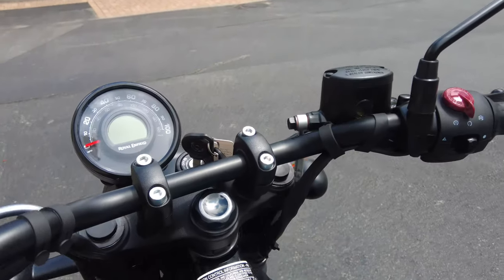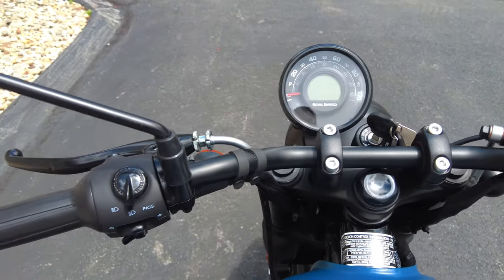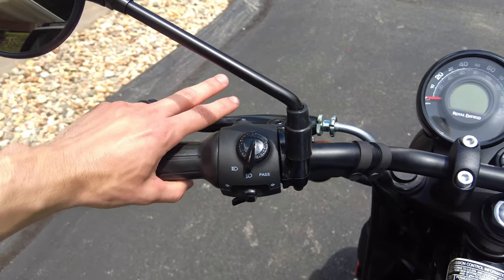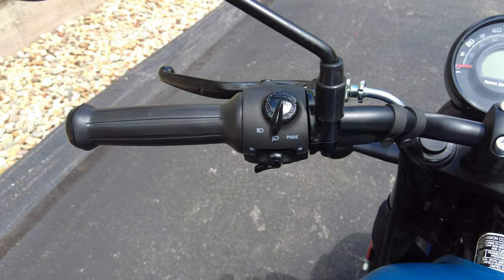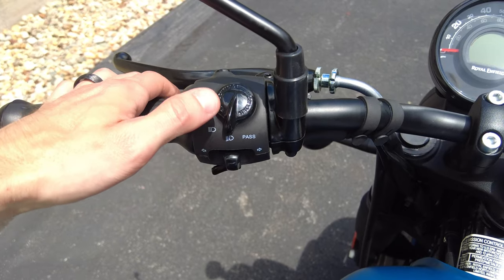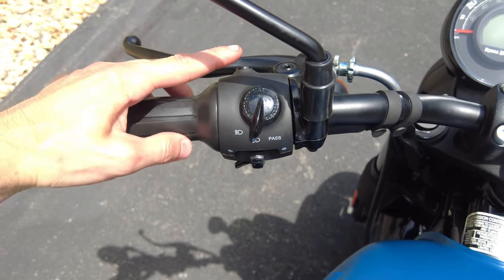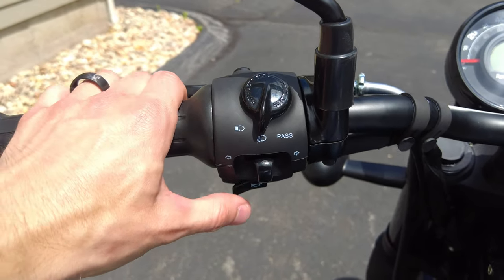Now let me throw a leg over it and show you the controls and the multifunction gauge. Starting on the clutch side: the clutch has a very light pull — I ride with two fingers and don't get tired even in stop-and-go traffic. It's very easy to modulate, not an on-off switch — very user-friendly no matter how long you've been riding. There's a nice three-way switch: low beam now, flash-to-pass by pushing right, high beam by flicking left. The button on the back controls some multifunction on the dash. We also have blinkers — not self-canceling, so make sure to cancel those — and the horn.